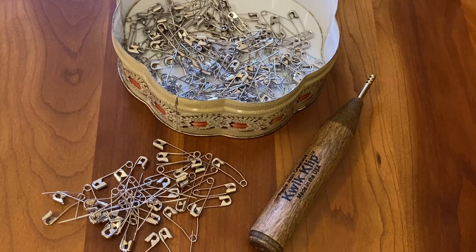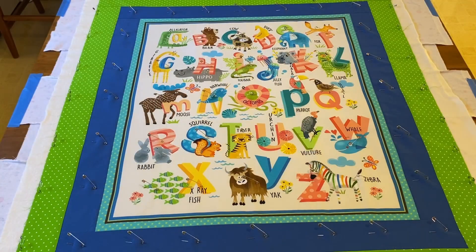Let me demonstrate how to use the quick clip. When I pin baste a quilt sandwich together, I like to put a bunch of safety pins in the quilt sandwich first. That way, if I need to reposition one, it is easy to do. And then I close them all at the end.